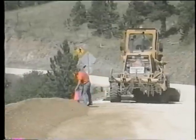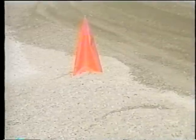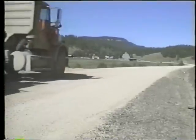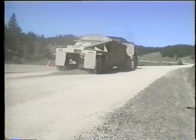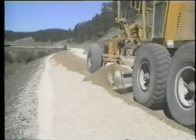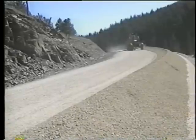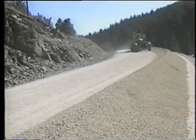The grader operator usually sets stakes or other markers to indicate the spread distances for truck drivers to dump their gravel. The drivers try to dump their loads from the end of the previous pile right up to the next marker. Next, the grader operator works these piles into an equalized windrow, remixing the gravel to minimize segregation and leaving it ready to spread laterally to a uniform depth.